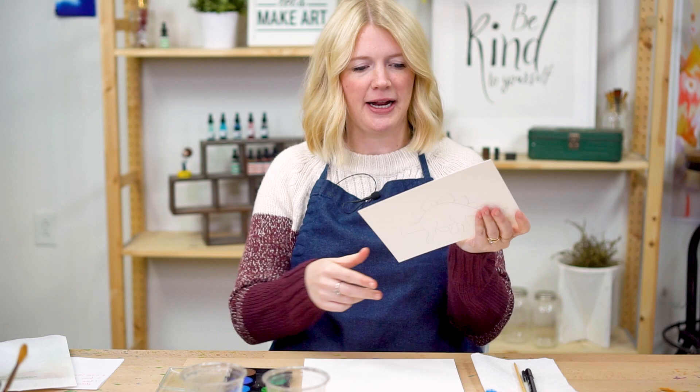Hey kids, Sarah Cray here with Let's Make Art, and we are painting dinosaurs. Today we are painting the stegosaurus.